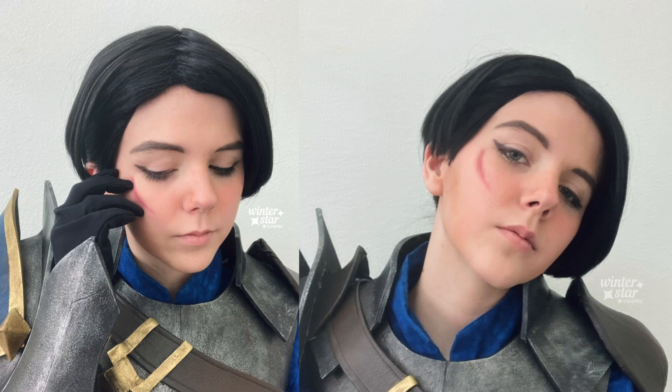This type of scar technique is what I used to make the scar for my cosplay of General Amaya from The Dragon Prince. I used the lightest pink lip liner to make the general shape, then blended it out, added a darker pink on top, and blended it out more. It's a super quick, easy way to get a nice scar effect.